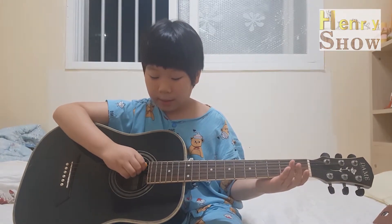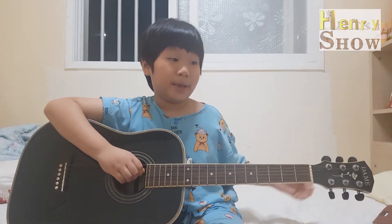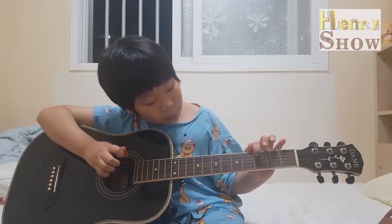Well done. Now I'll teach you how to play D. D, D, D, D. We don't need any finger to play D, because if you do press a finger, it sounds different.